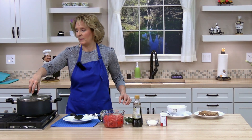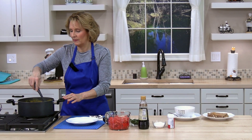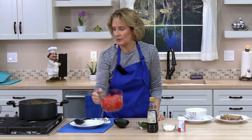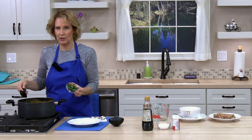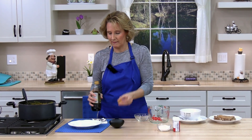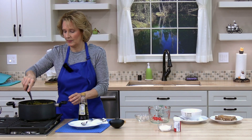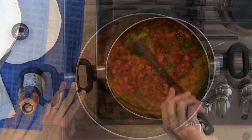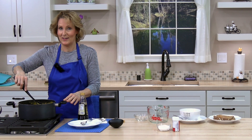Our soup has been simmering about 15 minutes. Go ahead and turn the heat to the very lowest or turn it off. Now we're going to add the rest of our tomatoes — three more cups of diced tomatoes — and stir those in. Then add half a cup of chopped Italian parsley and one tablespoon of balsamic vinegar. Stir the ingredients together and make sure everything heats all the way through. Once heated, you can add more salt and pepper to taste, and it's ready to serve.